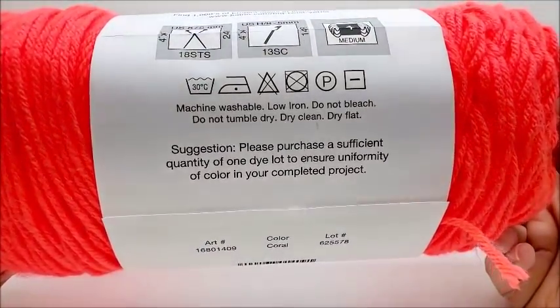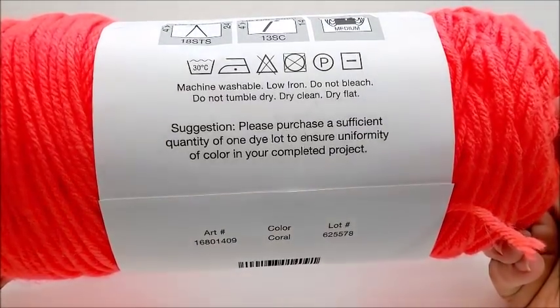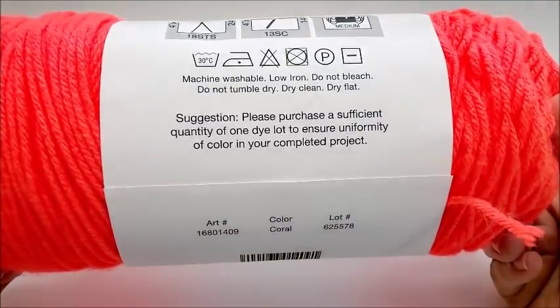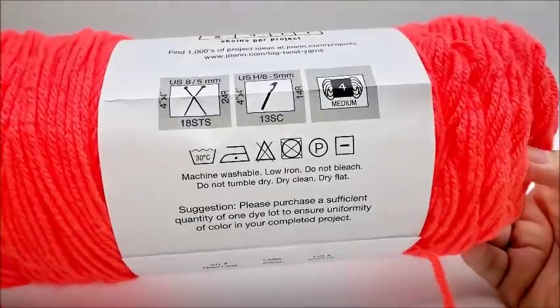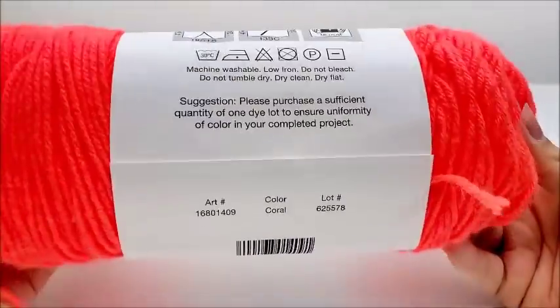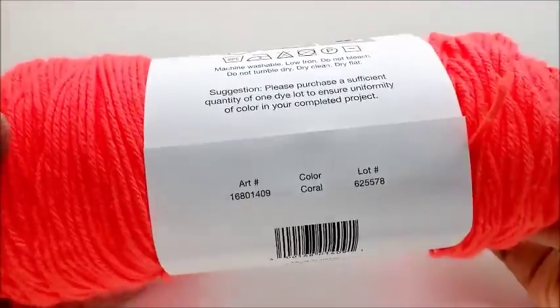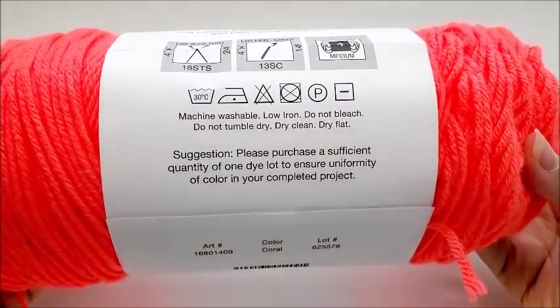It's machine washable, low iron, do not bleach, do not tumble dry. It's just a lay flat — I didn't expect that. Assuming, since it was 100% acrylic, that it would be okay to put it into the dryer. But it says here not to.